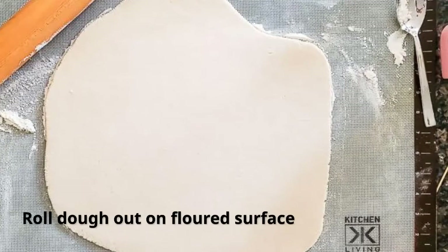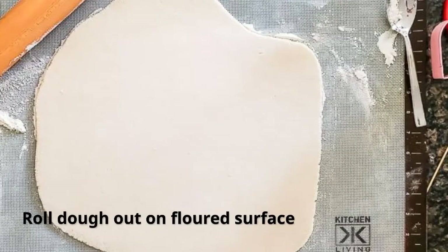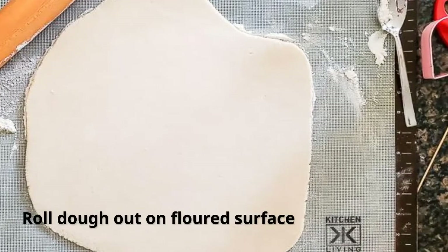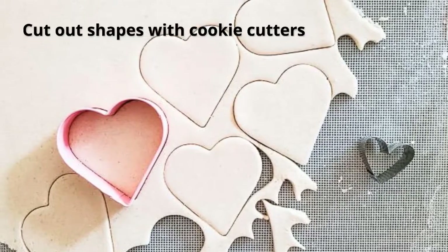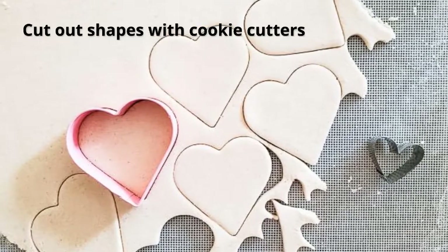Once it's in a nice smooth ball, go ahead and roll it out. I did mine about a quarter inch thick, and then cut out shapes with cookie cutters. Make sure at this time you also use a toothpick or something like that to make a hole if you're going to hang them.